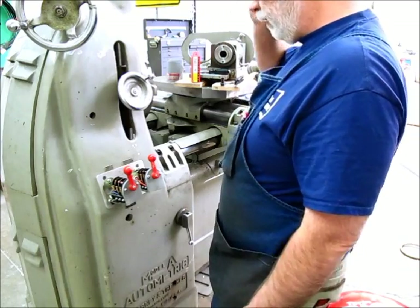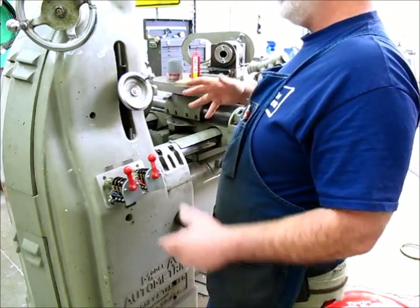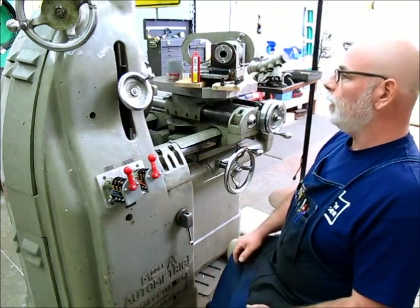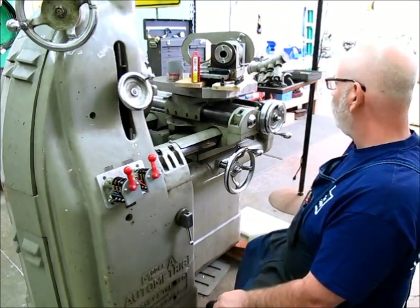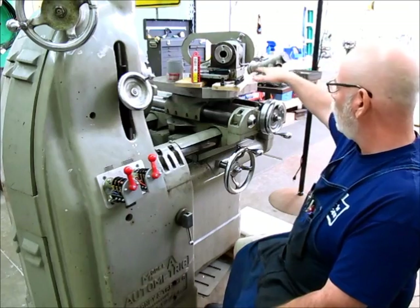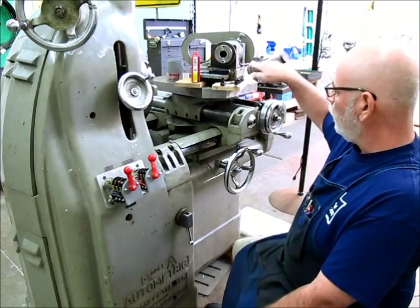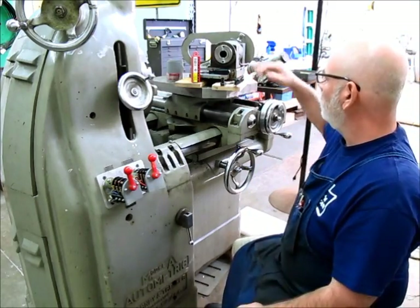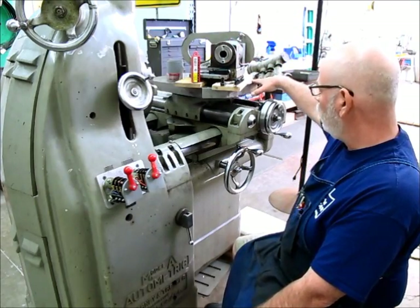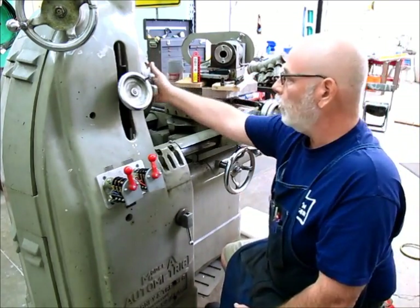I discovered something this evening when I started fiddling around with this. When I got this machine, the guy said he had some extra parts for it and dropped them off a few days later. One of the things he dropped off was a remote spindle that actually fits on this part of the machine. This part is actually on a rotary table also. So this remote spindle attaches to the rotary table so we can rotate that spindle and do work on the faceplate.